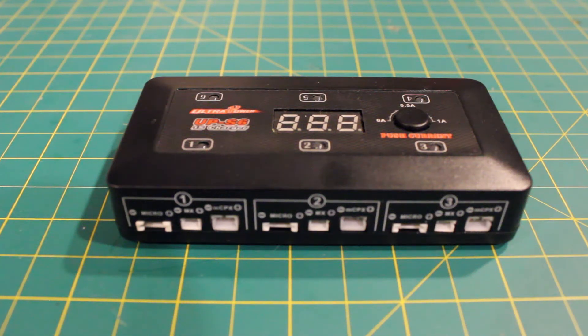Just got this in. This is the UPS6, or the Ultra Power S6, one-cell LiPo charger, and I've been using this thing every single day to charge my 1S batteries. I'm going to tell you why I like it so much.